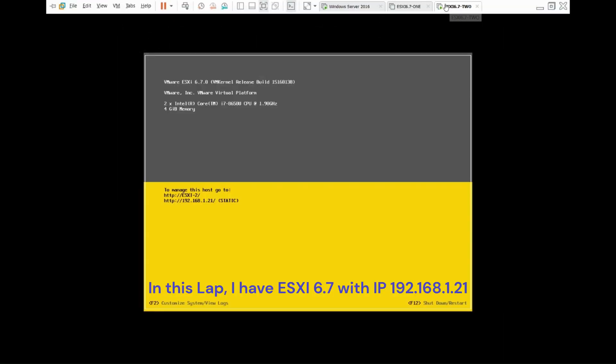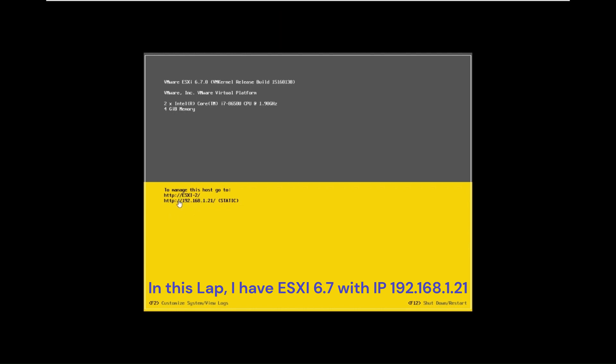In this lab, I have ESXi 6.7 with IP 192.168.1.21.